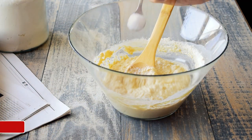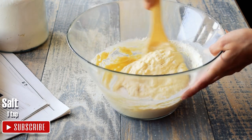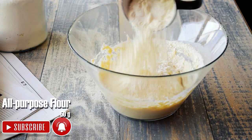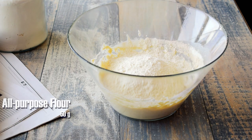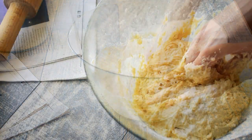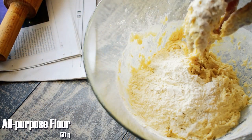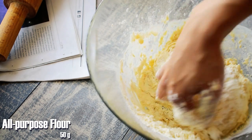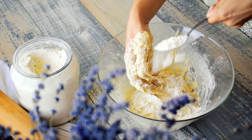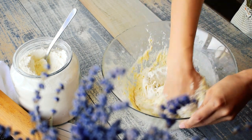Season with 1 teaspoon of salt, stir and then add the rest of the flour in steps, 50 grams at a time. In case the dough is too sticky, add more flour.